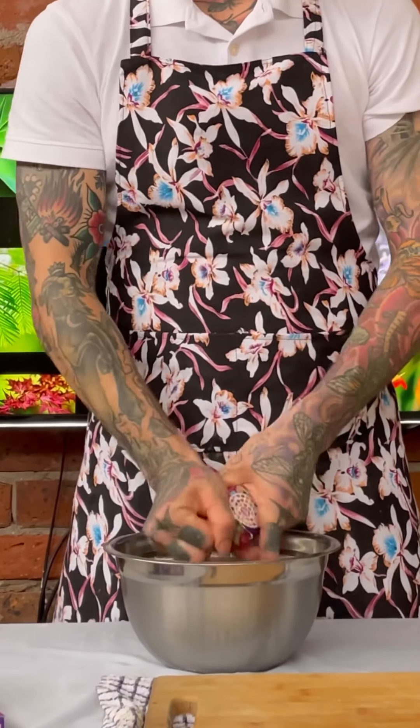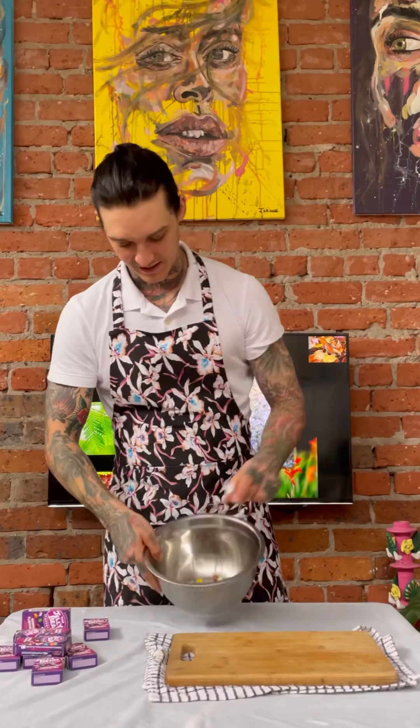Now the fun can begin — we need our jelly beans! I'm going to open them all up and put them all into this metal bowl, and then we're going to divide them into colors and flavors so we have them ready for the cookies when they come out of the oven.